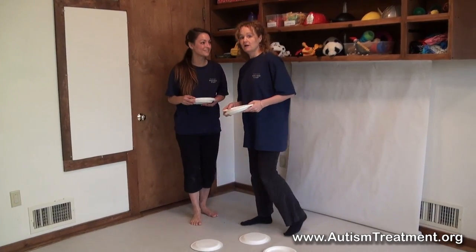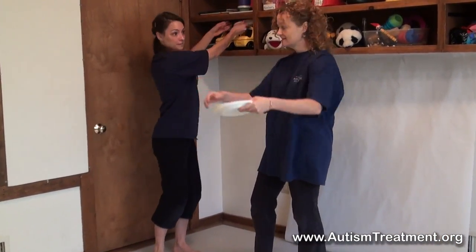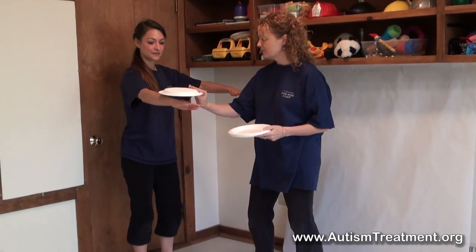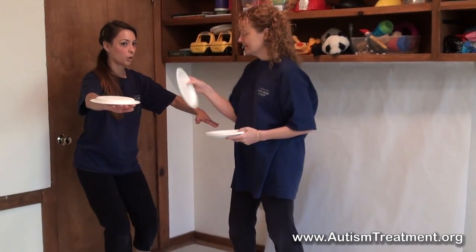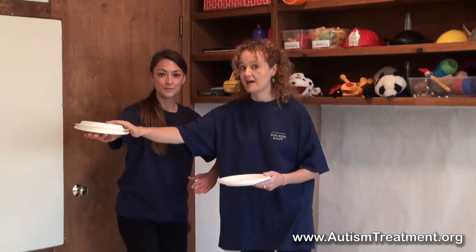You can also have one person balance out — they have to put their hands out and you see how many plates, like an ultra waiter or waitress, you can balance on them, on all different parts of their body.